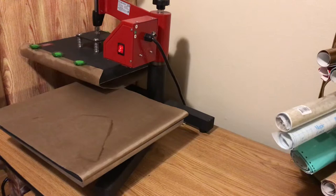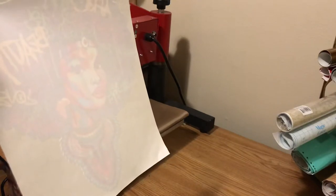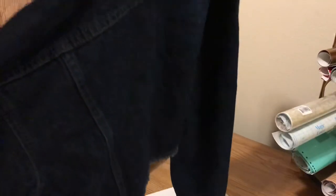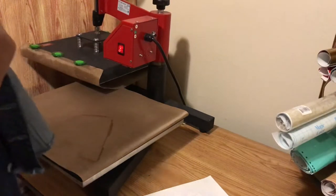I actually already did one before, but I wanted to do this one as a gift. Here's the transfer right here — I think this is called Afro Beauty. I purchased this from Handmade by Toya, and I'm going to put it on a crop denim jean jacket. Both of my cameramen are asleep, so bear with me — this is just a crop jean jacket, so let's go ahead and get started.